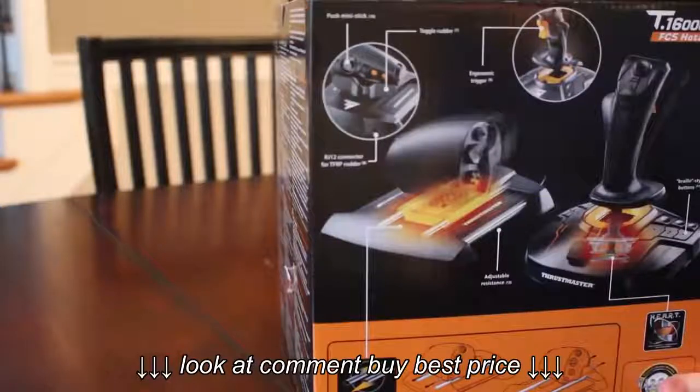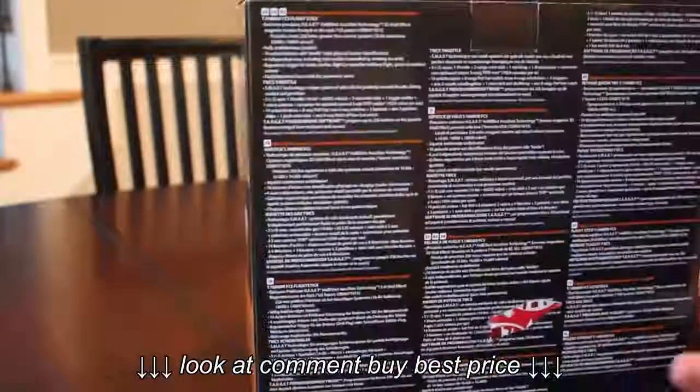Boxing, review, and demo of the Thrustmaster T16000M FCS HOTAS Joystick and Throttle Combo.